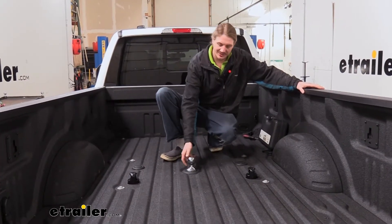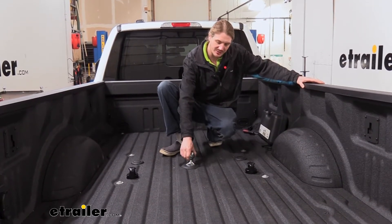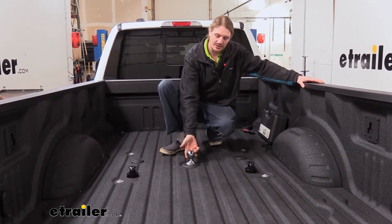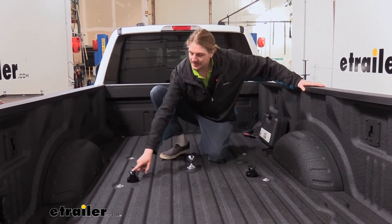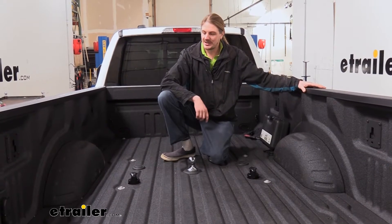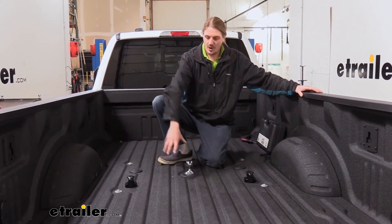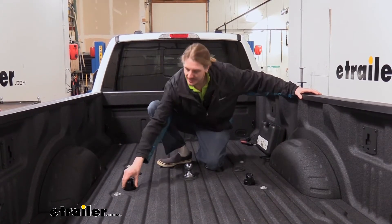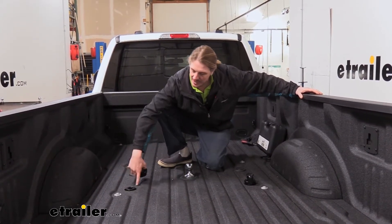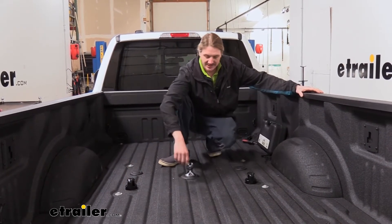This is what our kit looks like when it's installed. You'll receive a 1-2 and 5/16ths ball for attaching your gooseneck trailer, rated for 30,000 pounds. You'll also receive two safety chain anchor attachments, and all these components are designed to drop right into the OEM prep package for your gooseneck and fifth wheel — right into the underbed system — making it a quick and easy kit to get you up and going.